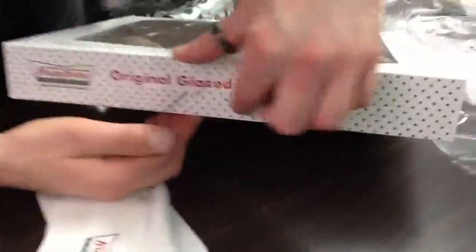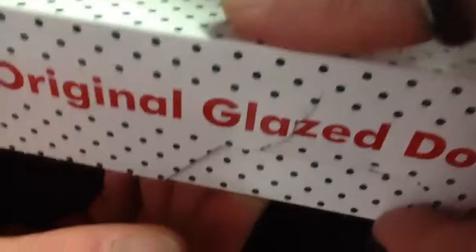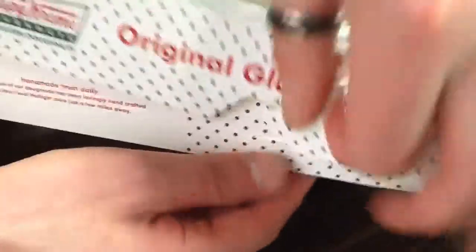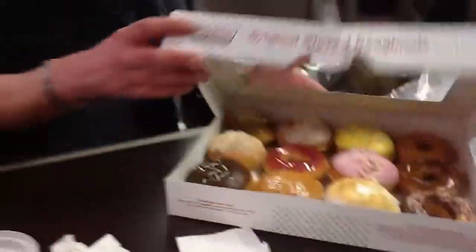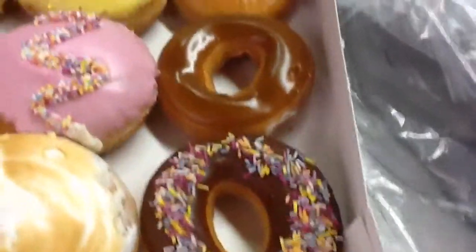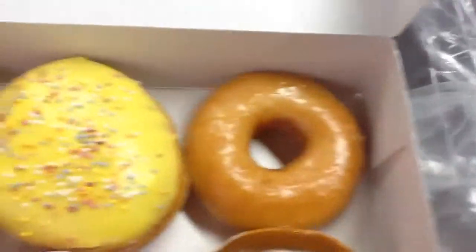It's secured by a single clip here, which is easily undone just by pulling out like that. And then there we are — it's open and ready for consumption.